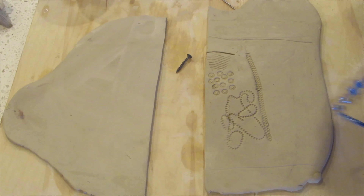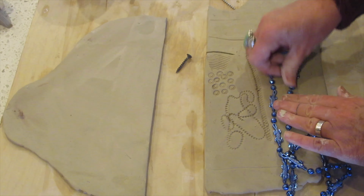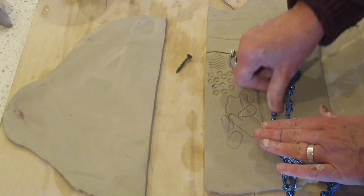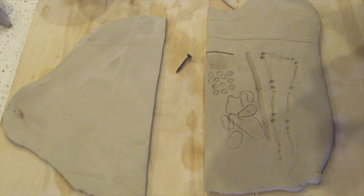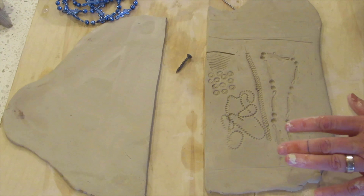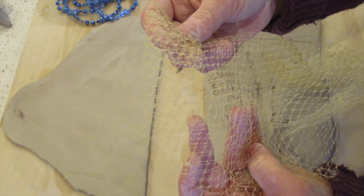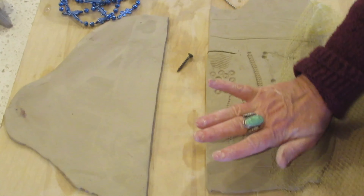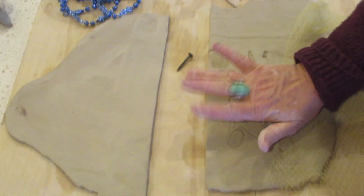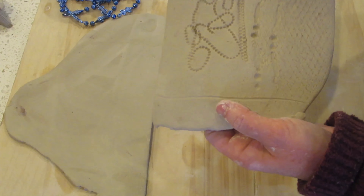Toys work really well. This one has little alligators on it, making for an interesting texture. I can peel that up and get this neat impression. I also have vegetable netting that I have at home from my vegetables, and I could pound this into the clay and peel it away.